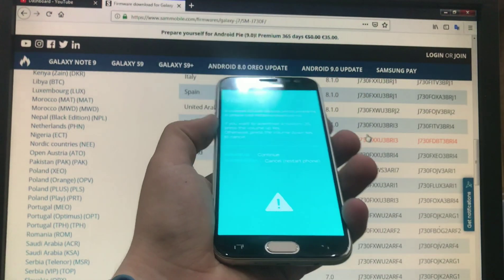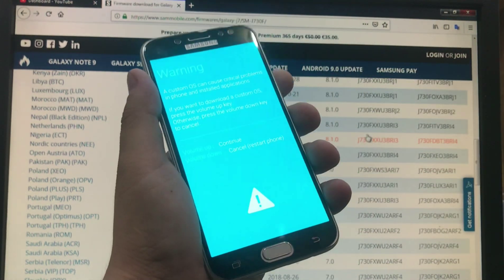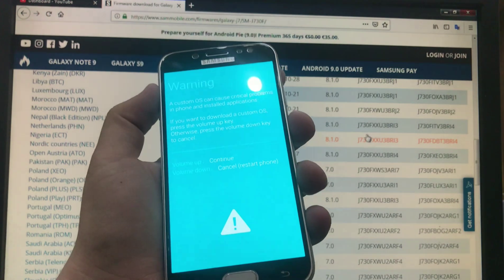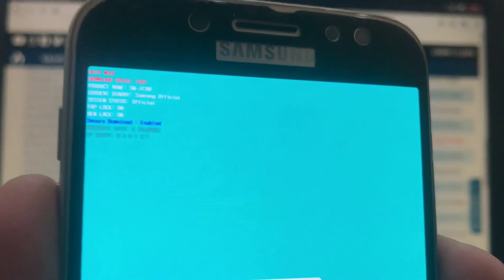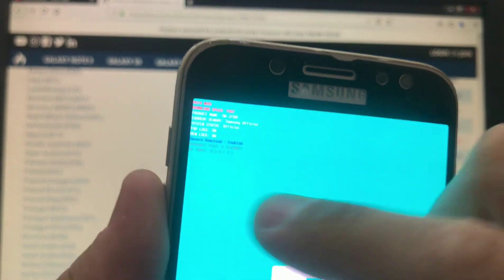To check the binary number, we're going to enter Download Mode. We enter Download Mode by pressing Volume Down, Home key, and Power button together. On this screen, press Volume Up.